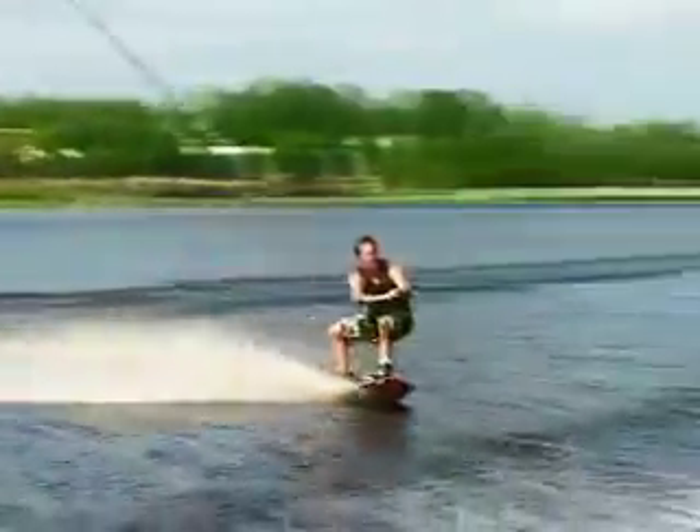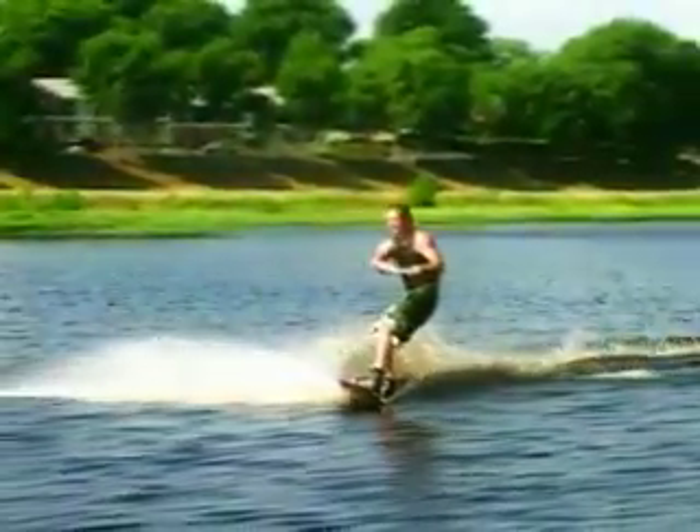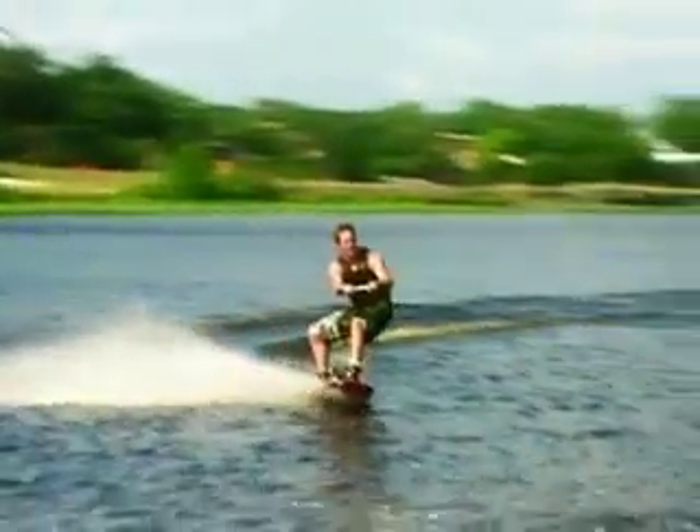Whenever you get your wake-to-wake jumps consistent, you're going to want to start grabbing the board. When you grab the board, it might help to sit down a little bit more so you can use a little bit more legs at the wake.